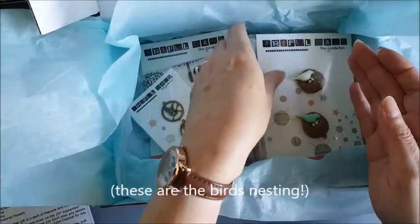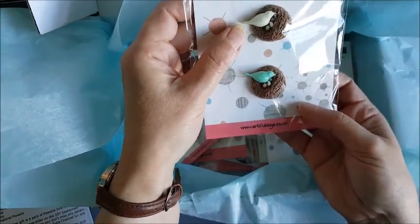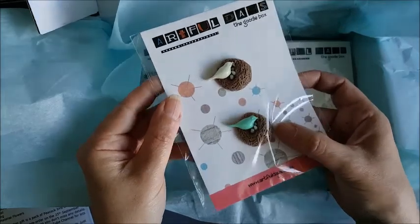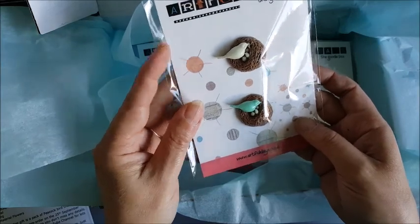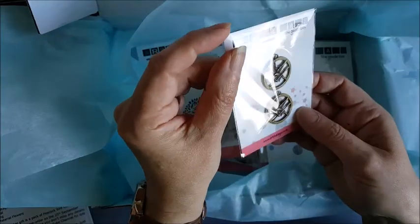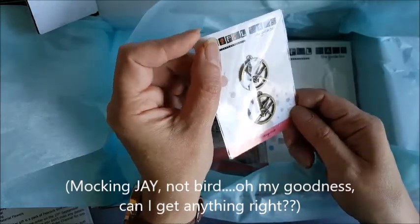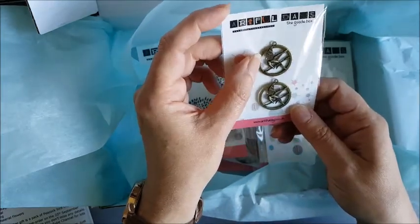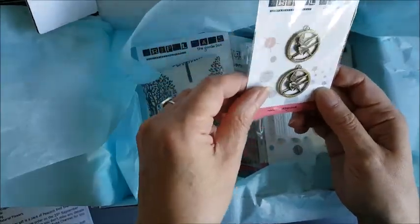Some resin embellishments — little birds on nests. Really nice detail and they're flat-backed, so it'll be easy to stick onto something. And these are the Mockingbird — Hunger Games Mockingbird charms. A pack of two brass charms. Really just right up my street for mixed media work. Those will definitely be used this month.